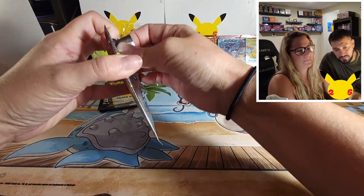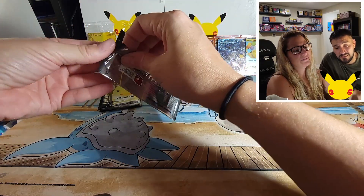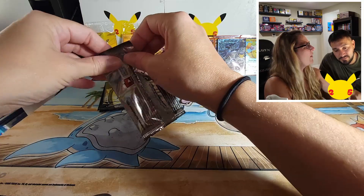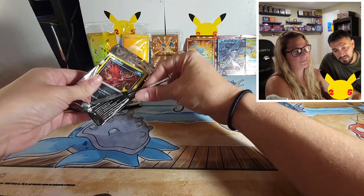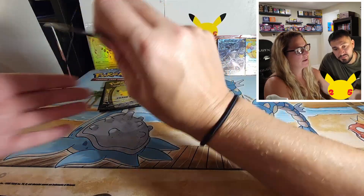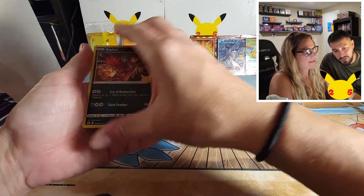Pikachu ate too many berries or something. Maybe Pikachu was in quarantine and just ate all day. I think that's his quarantine weight — it happened to the best of us, Pikachu, it's okay. All right, let's keep it going, see what else we got.